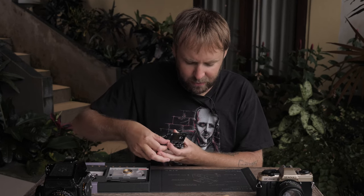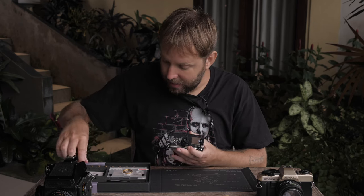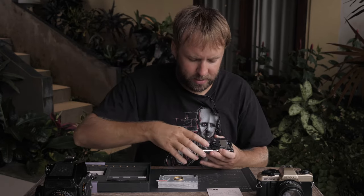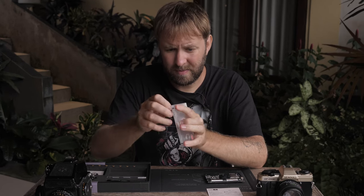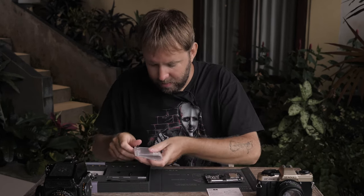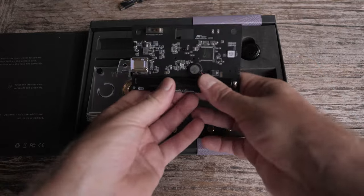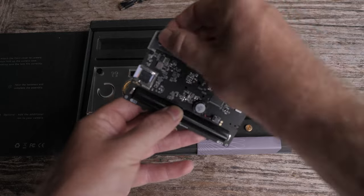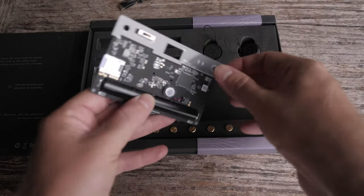Attach the front cover to camera, then fold up the camera case, making sure that the lens fits correctly. What I have? I have this one — it's a clear box. But first, I should open it. I can do it just by my hands. Okay. Let's put it here.